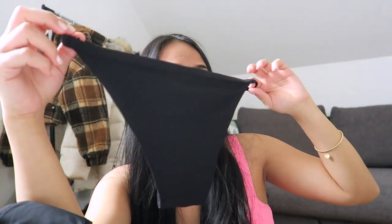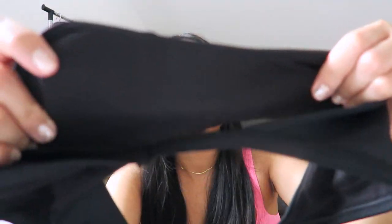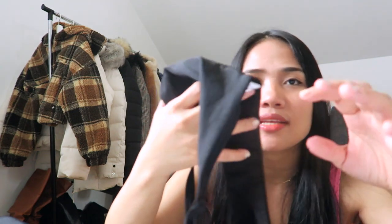I never tried tampons — I don't like to try them. I was using only napkins and panty liners. Now I don't have to buy a napkin or panty liner because I bought this menstrual panty. You cannot wash this using a washing machine — you just have to hand wash and then air dry, because it will destroy the lining inside. I just wash it in the evening and it's dry in the morning.